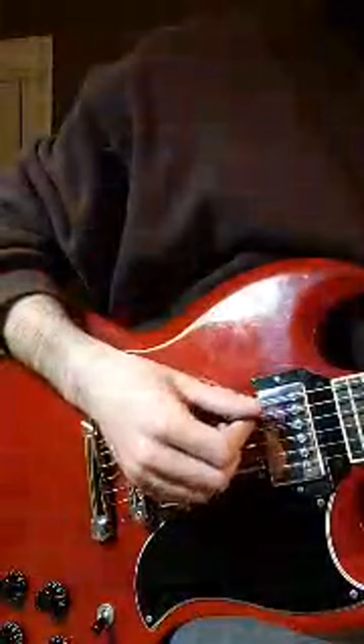Now this is the part where you really have to know what the right hand is doing, because you can go from kind of knowing what you're doing to hitting a bunch of wrong strings. So I'm doing one pick on the third fret, another pick on the fourth fret and sliding into the fifth fret.